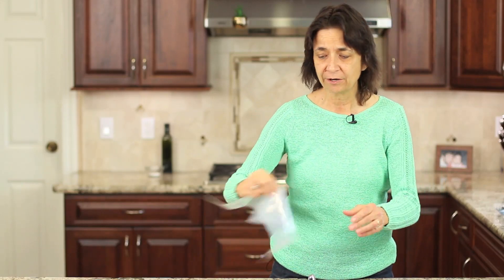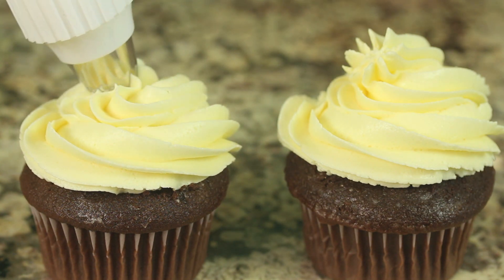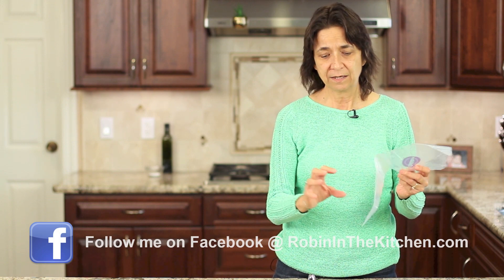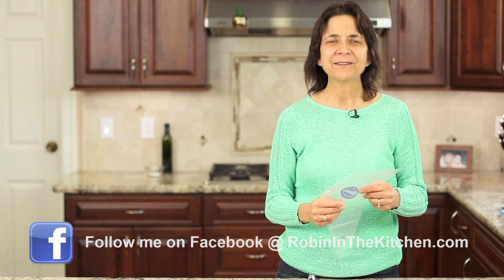Hey guys! Today I've got a quick tutorial for you on how to set up one of these piping bags. This is disposable and is used for decorating cakes, cookies, cupcakes, and anything else you can think of. I'm going to go over the different tips you can use, the couplings, a couple ways to fill the bag, and even how to get the coupling out at the end. I'm Rockin' Robin and I'm going to show you how right after this.